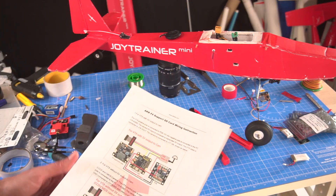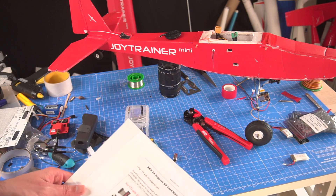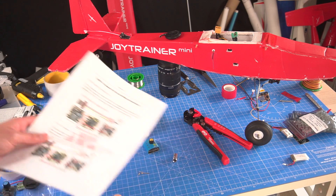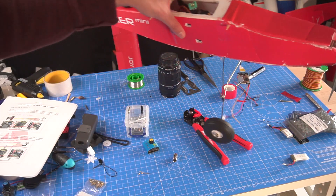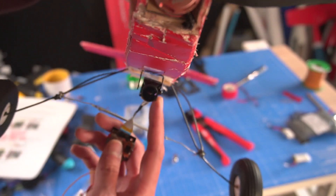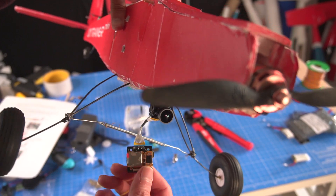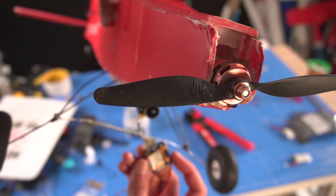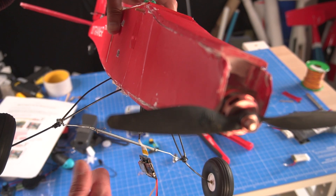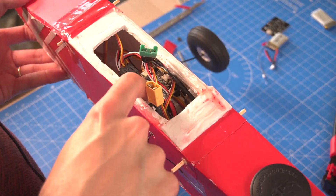I've had this flight controller for years but I don't always remember how to wire it, so the diagram is very useful. Now I'm going to start placing the camera — here it is, the Firefly 4K — pointing forward. I have an SD card to record everything. I'll leave a link to this camera in the description below.